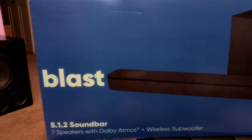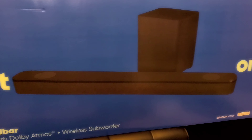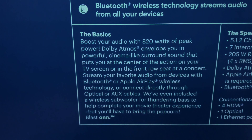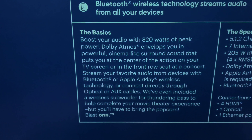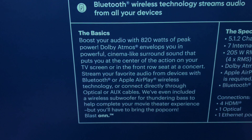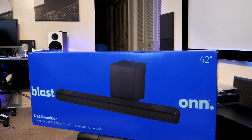On the front side of the box, you're greeted with a picture of the soundbar itself and a few logos. On the back side, you have what they call the basics. It really boasts about their 820-watt peak, 204-watt RMS system built inside the soundbar itself. It offers Apple AirPlay, Bluetooth, and wireless technology, and of course optical and aux inputs.